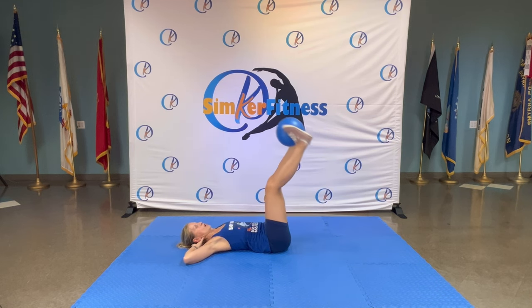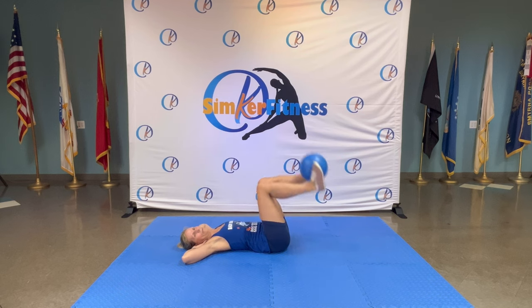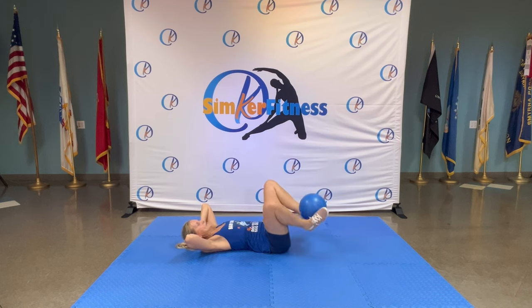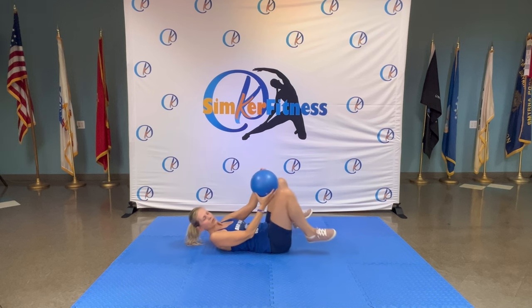Keep it up — eight, seven, six, five, four, two, one. Down — knees out, bring your arms over. Lift your shoulders — knees in, out, in, out, in, out — release. Great job, roll onto your front.